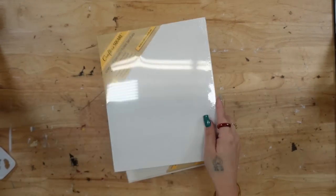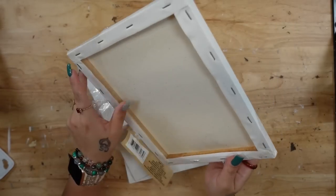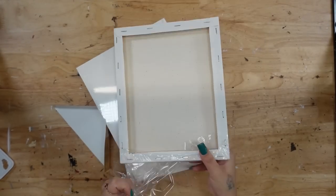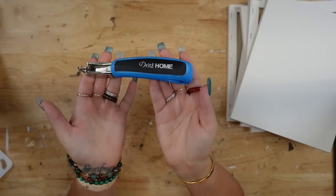First off I want to say I'm so grateful to be here and I just appreciate those of you who have been super patient with me. I've actually had these projects done for a while but it's a little crazy over here, but we're finally getting back into the swing of things.